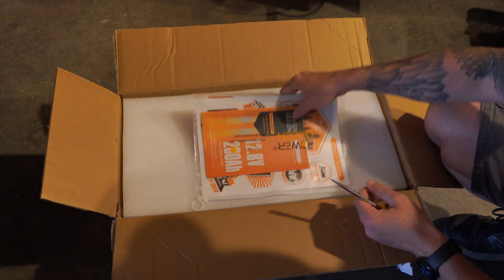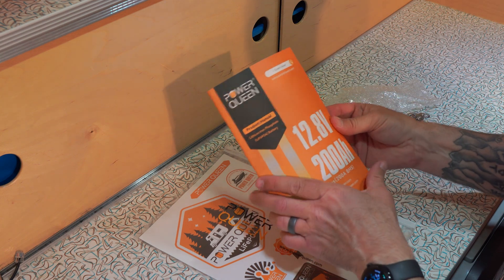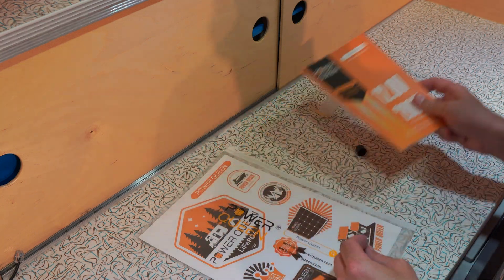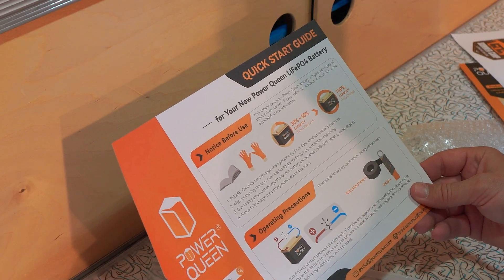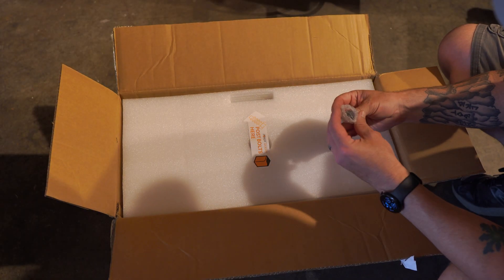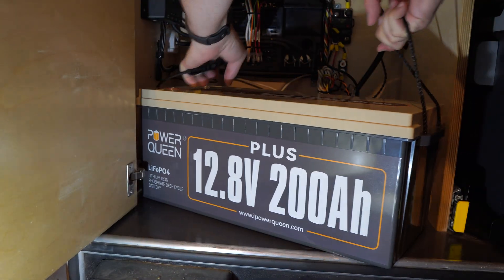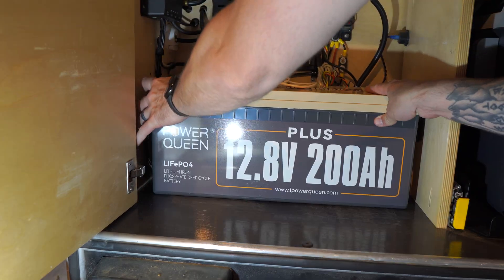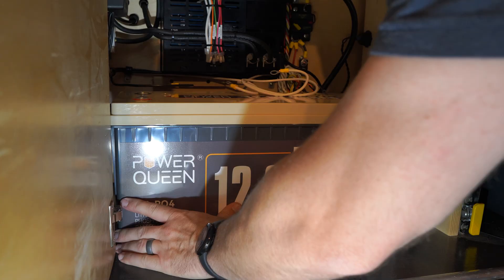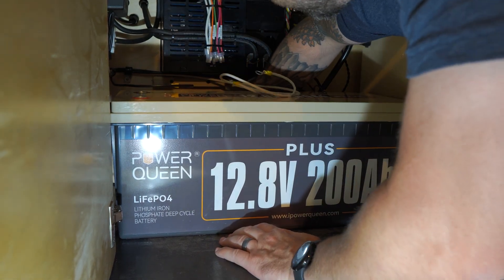The battery arrived quickly within a couple days from one of their four warehouses in the US and it comes neatly packed. I was actually very surprised with the manual — it was very detailed and easy to follow. The battery comes with a built-in 200 amp battery management system. This BMS protects against overcharging, over discharging, over current, and short circuits, making it a safe choice for daily use. It uses eight high density automotive grade cells, ensuring stability and safety. The 200 amp BMS supports a maximum load power of 2,560 watts, making it versatile for a variety of applications.